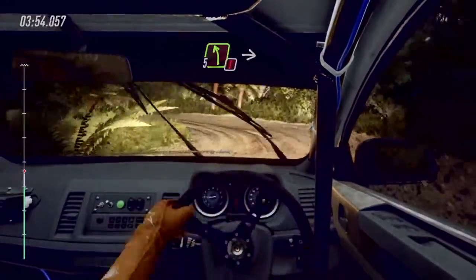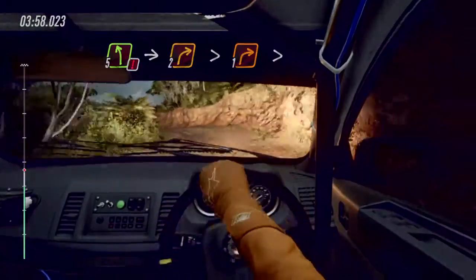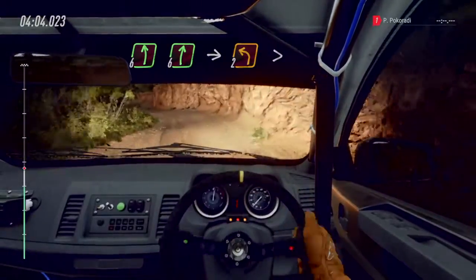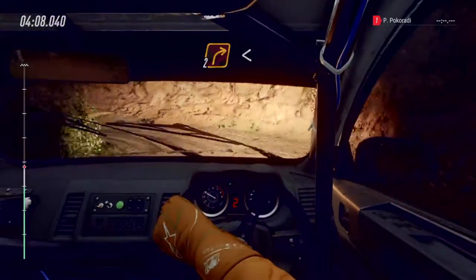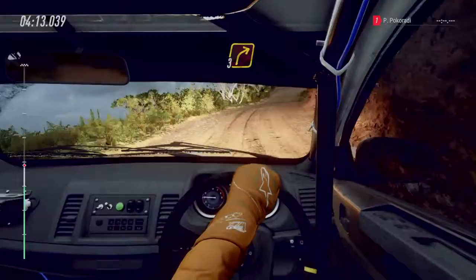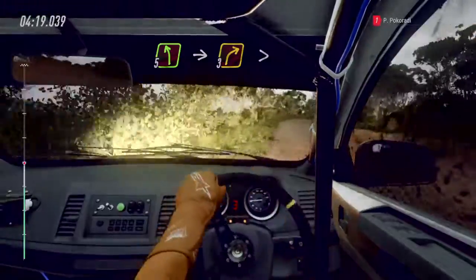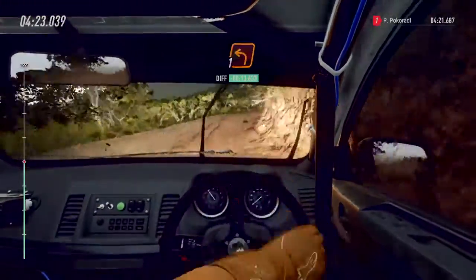30, caution. Five left, into two right long, tightens, one tightens. Into six left over crest, six right. Into two left tightens. Into two right long, opens 30. Three right long, into five left. And three right long, tightens over crest. Into one left.